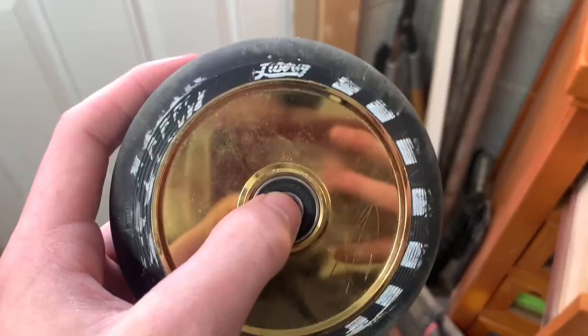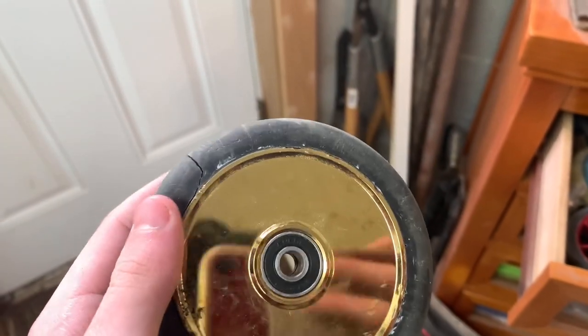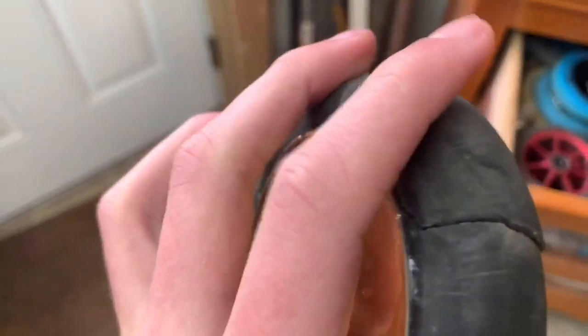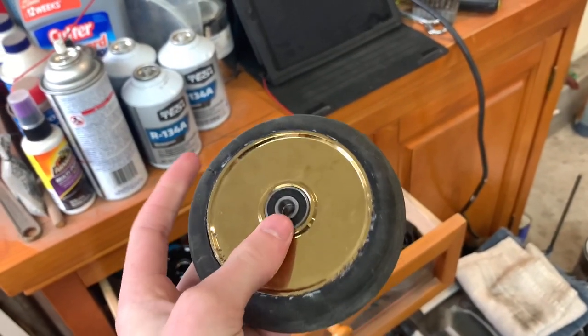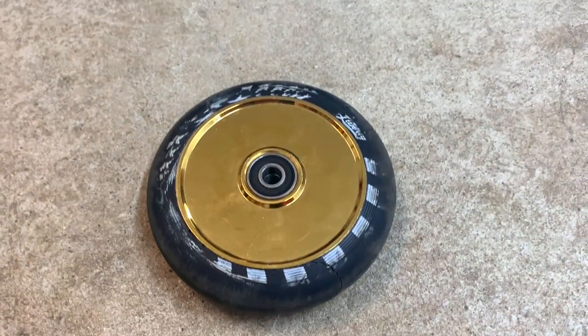The next wheel is the Liberty Pro scooter wheel. I got these in like March or April and I only rode them for a few months before something started happening so I couldn't ride them anymore. I still have the other wheel in one of those decks over there. This one's totally shot. In that time it was a pretty good wheel, but too bad I couldn't get more riding out of it.